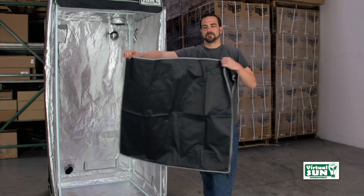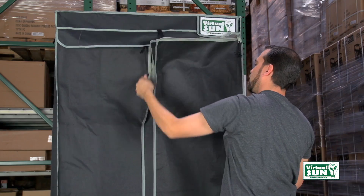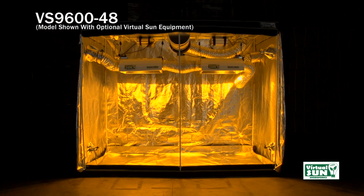This tent has a waterproof inner tray lining at the bottom for easy removal and cleanup. All Virtual Sun grow tents include catch-resistant double stitch zippers. All Virtual Sun grow tents will allow you to grow in a light and climate controlled environment year-round.